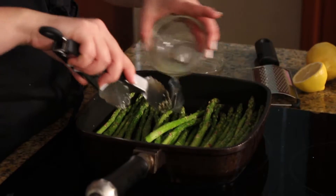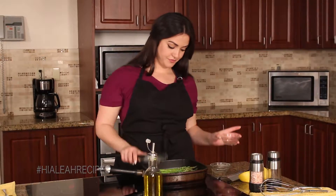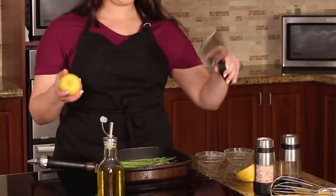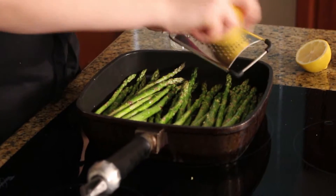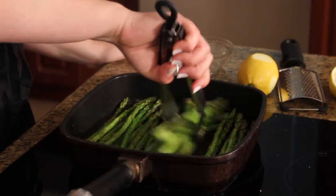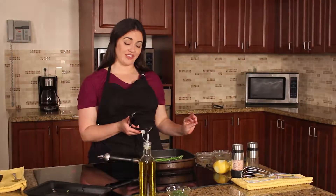Give it a good toss, and once it's started cooking, add some lemon juice. The lemon zest at the end is really going to amp up the flavor and aroma of your side dish. Cook your asparagus until it's a bright green color, which should take about eight minutes. Once it's bright green, try not to cook it much further than that.